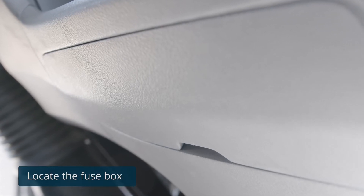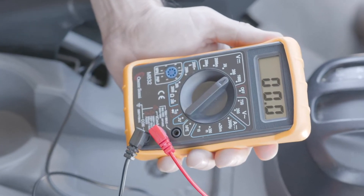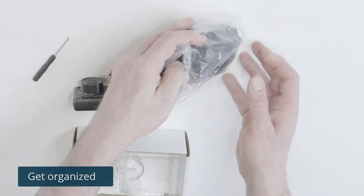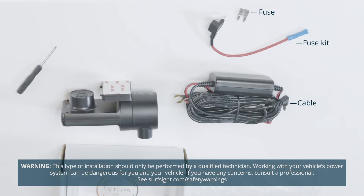Before getting started, locate the fuse box in the vehicle based on its model and make sure you have a circuit tester handy. Open the hardware installation kit. The kit includes a cable, a fuse kit, and a fuse tap.